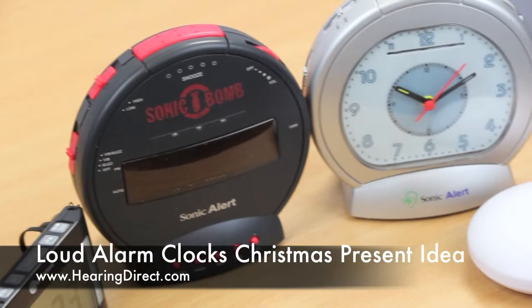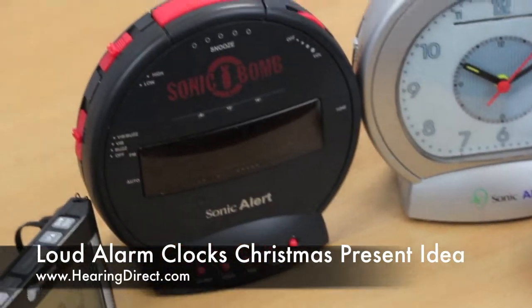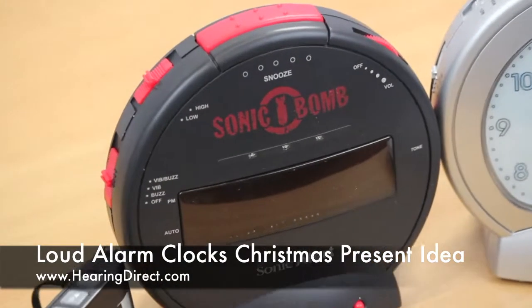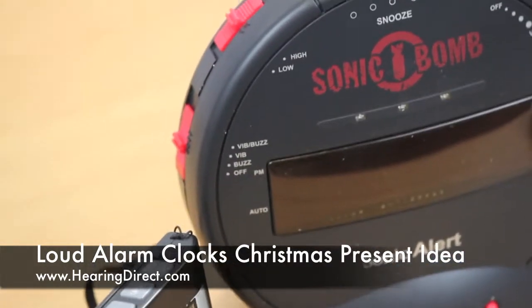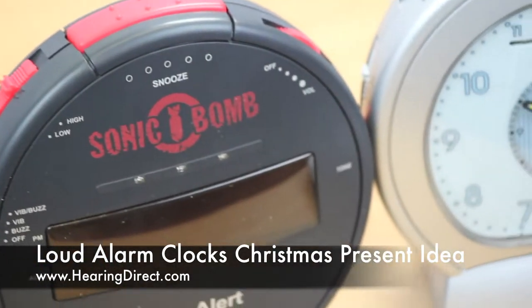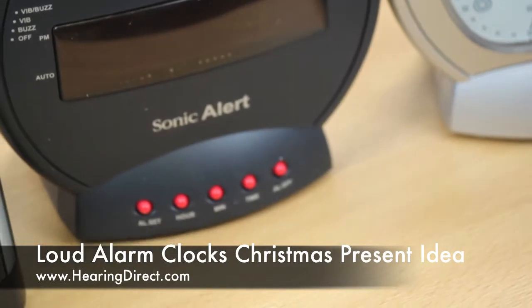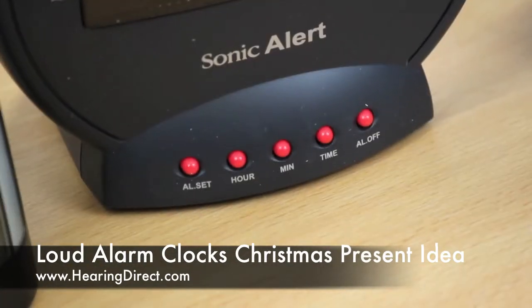The alarm clocks themselves are very simple to operate, fairly standard as alarm clocks go. They have snooze functions, some of them have flashlight functions for help at night, and they are set in very similar ways with volume controls. Some of them also have what they call tone controls, whereby you can highlight either the higher frequencies or the lower frequencies, depending on your hearing requirements.